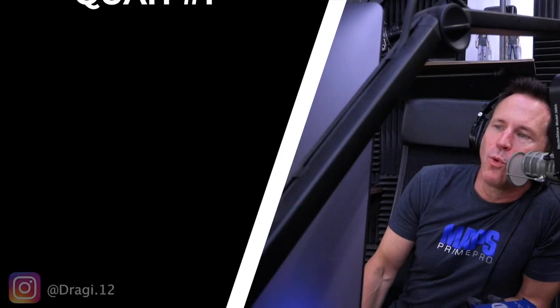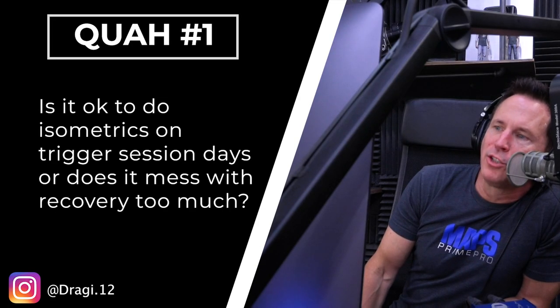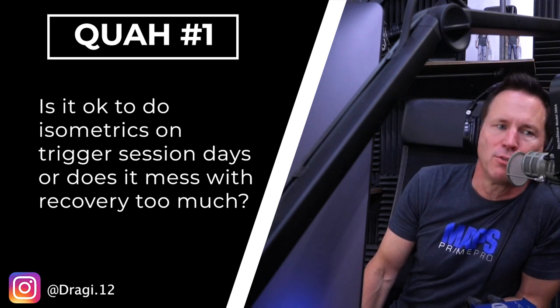First question is from Druggie12: Is it okay to do isometrics on trigger session days or does it mess with recovery too much? That's great to do on trigger session days. Trigger sessions are designed just to maintain — think of it that way — you're trying to maintain the muscle building signal that you sent the day before.